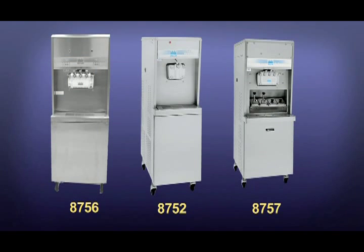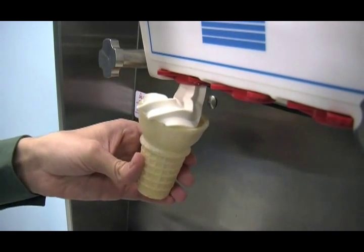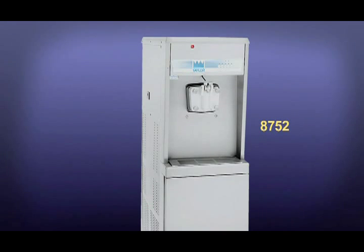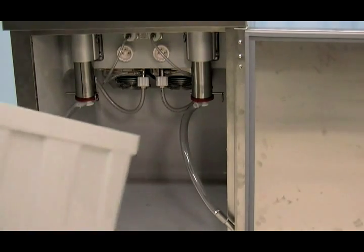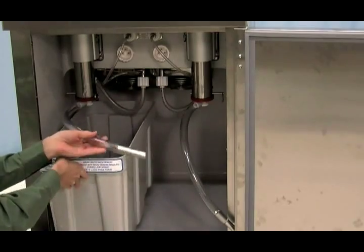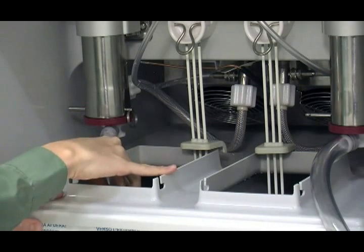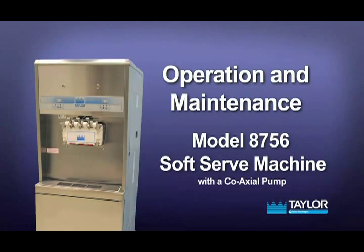Taylor models 8756, 8752, and 8757 are a line of soft serve freezers designed to deliver consistent quality product at the desired thickness. Models 8756 and 8757 have two freezing cylinders while the model 8752 has only one freezing cylinder. In all these models, mix is stored in the lower front refrigerated compartment and is pumped up to the freezing cylinder by an air mix pump. In this video we will show procedures for operating and maintaining the model 8756 machine with a coaxial pump.